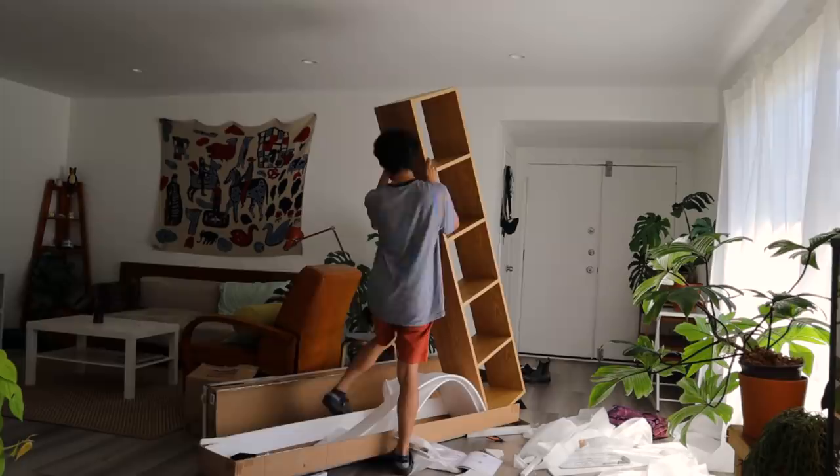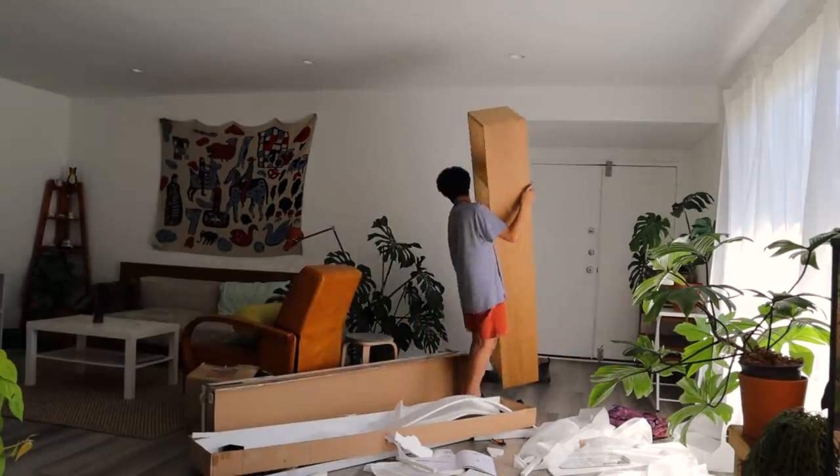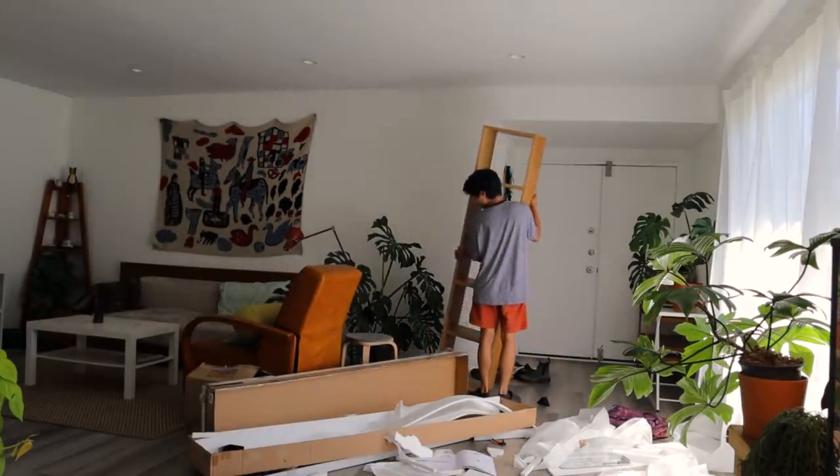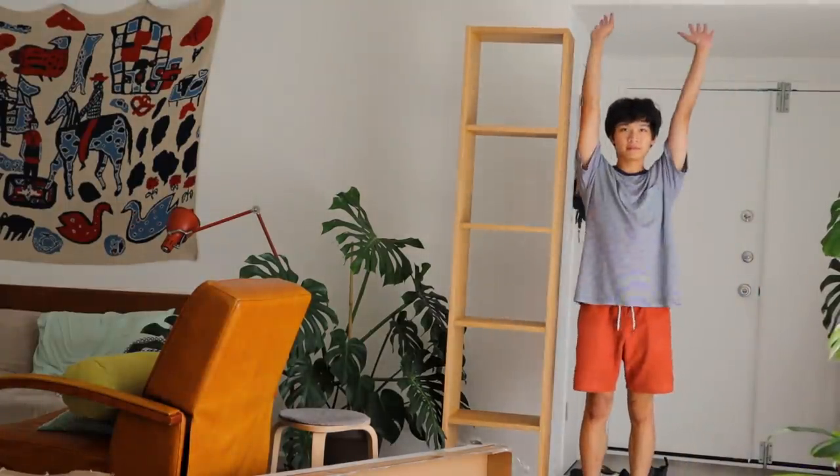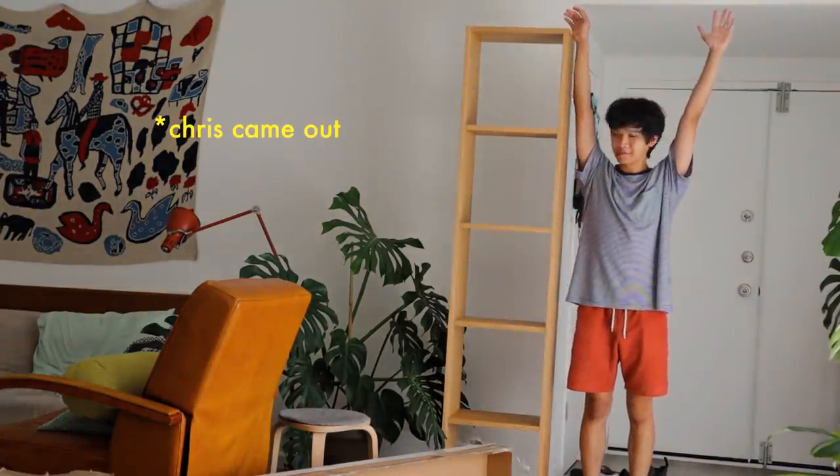I'm done with the first one! They are quite heavy because it's real wood, so it was kind of difficult to manage by myself, but as you can see I'm very proud of my accomplishment.